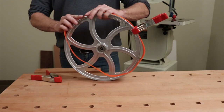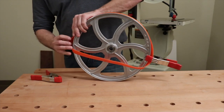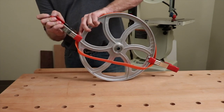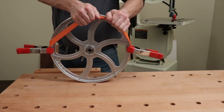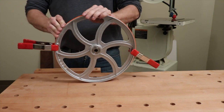Then work the tire about halfway around the wheel and secure it with another steel spring clamp. Next, rotate the tire in the wheel, then stretch the tire over the top of the bandsaw wheel. This takes a little bit of effort but will eventually snap into place.